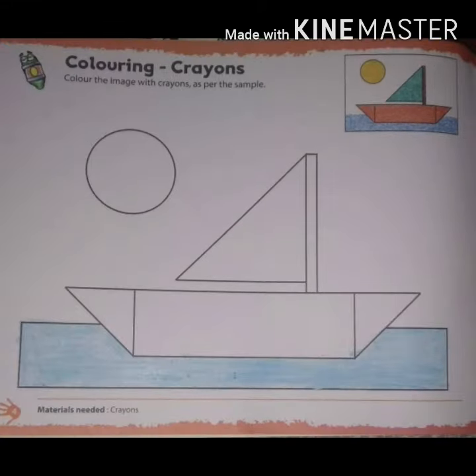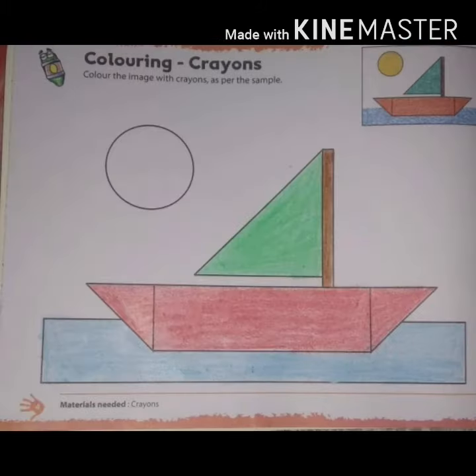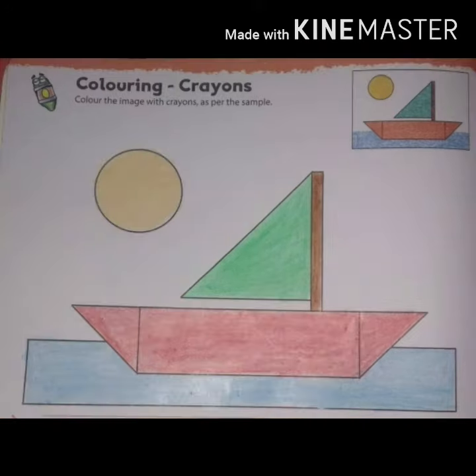First, color the water with blue. Second, color the boat with red, brown and green. Third, color the sun with yellow.